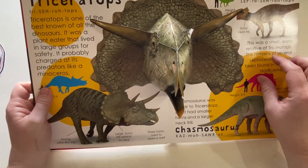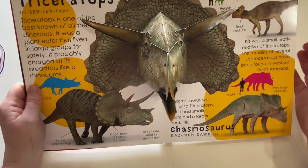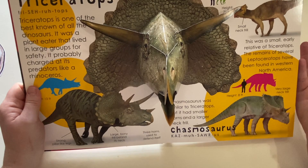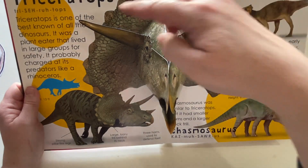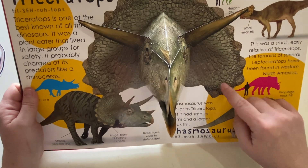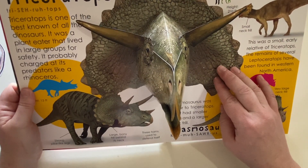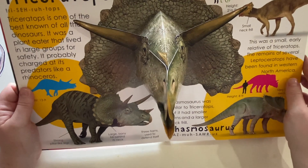Triceratops have a really cool thing about them. To protect their neck from dinosaurs like the Tyrannosaurus Rex or maybe even a Velociraptor — a carnivore that eats meat — he has this cool protective thing that goes around his neck right here. It's made of really hard bone with tough, scaly skin on it to protect it. It's called a bony frill. It's behind his neck and it looks like a fan.